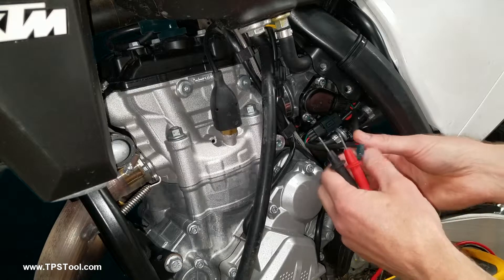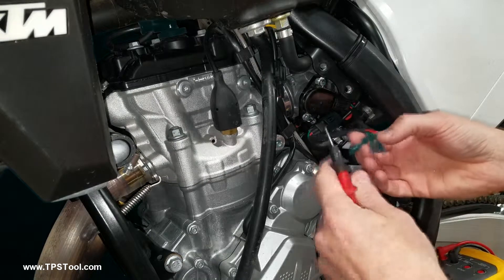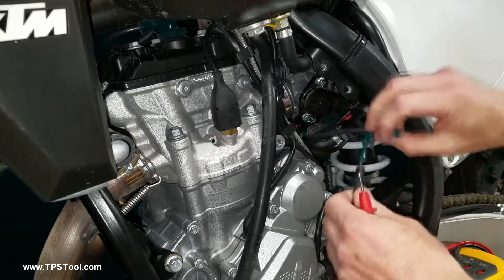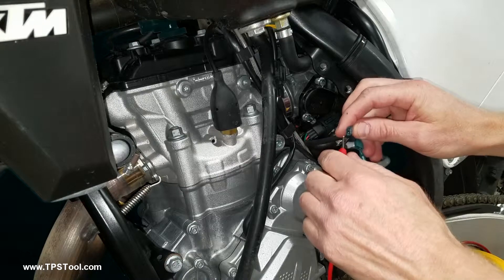So you're going to look at your harness — you've got a red, green, and a black. Take the black probe from your meter and put it in the black wire from the harness — black on black. Take the red from your meter and put it in the red from the harness — red on red.